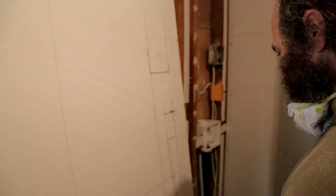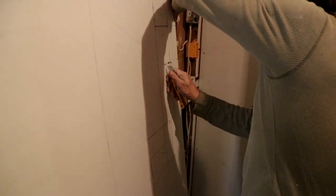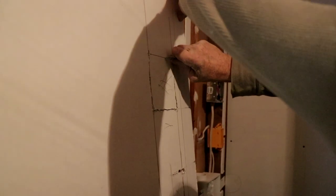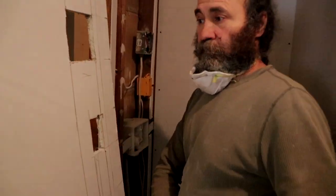Like you guys can see, I cut three sides with this saw and gonna cut one side with the knife. There you go - I just score it.